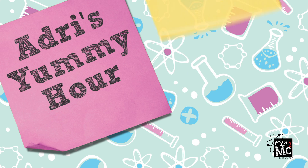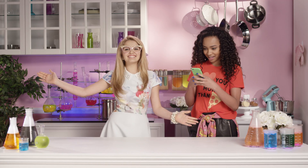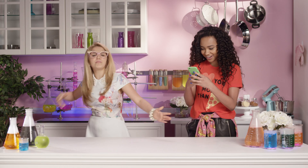Project MC Squares! Hola, chicas! I'm Adrienne Adams, and this is Adri's Yummy Hour. And in this corner, the queen of acronyms, the social media champion, Brighton Fenwell!